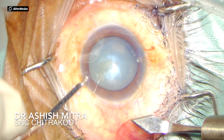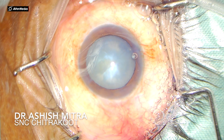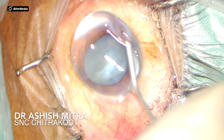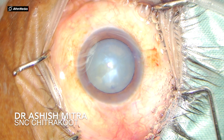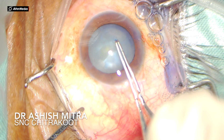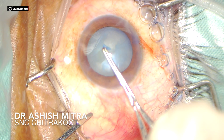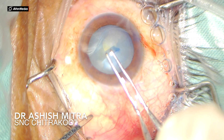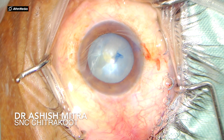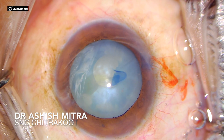Now, what important things do we have to keep in mind while making the rhexis? I usually go for a spiral rhexis in such cases and I am quite comfortable with Utrata's forceps — I believe you have a more controlled approach using Utrata's forceps. While taking the first circle, the first circle should be small, because as you make a small circle there are very little chances that it would extend, and once you are through with that small first turn most of the intralenticular pressure is gone.